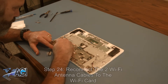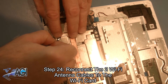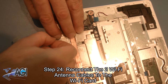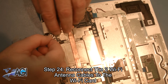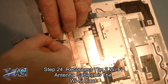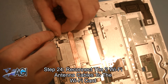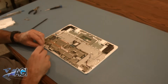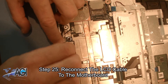Now you will reconnect the two Wi-Fi antenna cables to the Wi-Fi card. Next, you will reconnect the LCD cable to the motherboard.